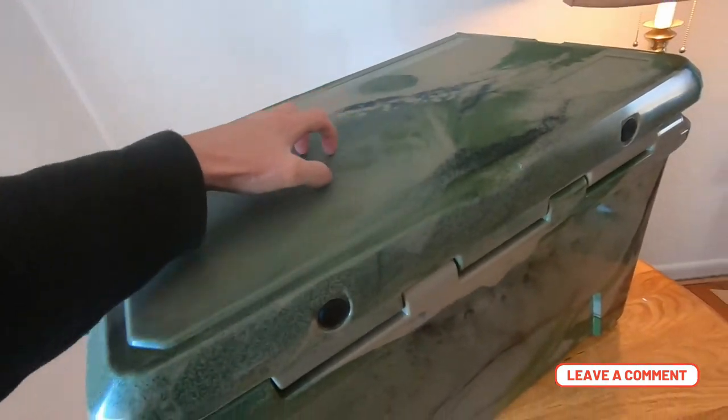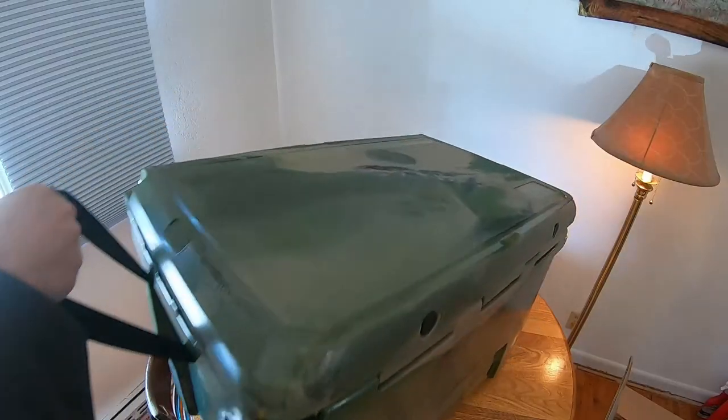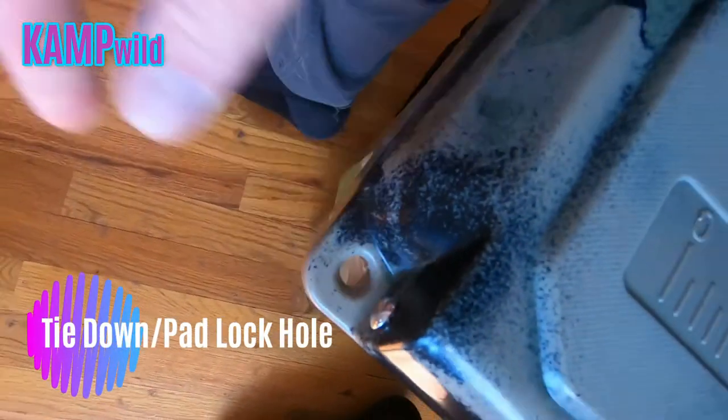I like how the surface on top is gritty — it has some traction on it. It's a very sturdy cooler with no buckling on the seat. There are also tie-down latches here with a groove for your tie-down strap. Very, very nice cooler — I'm excited to test this out.